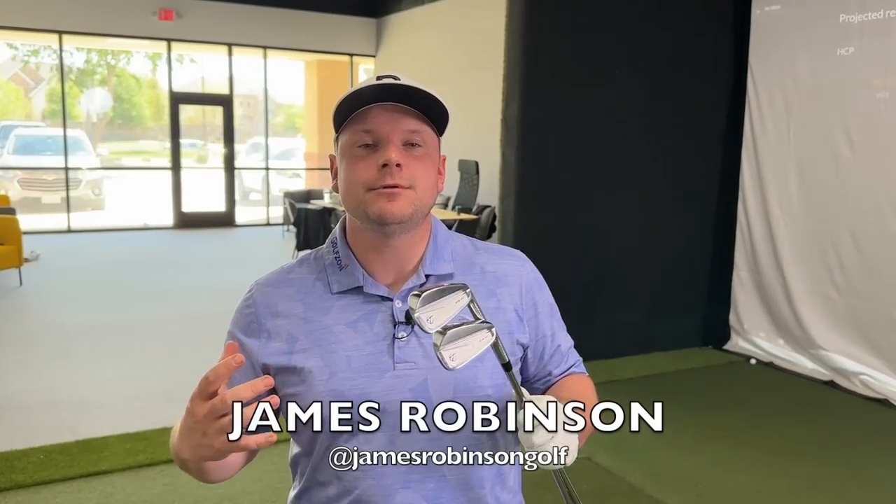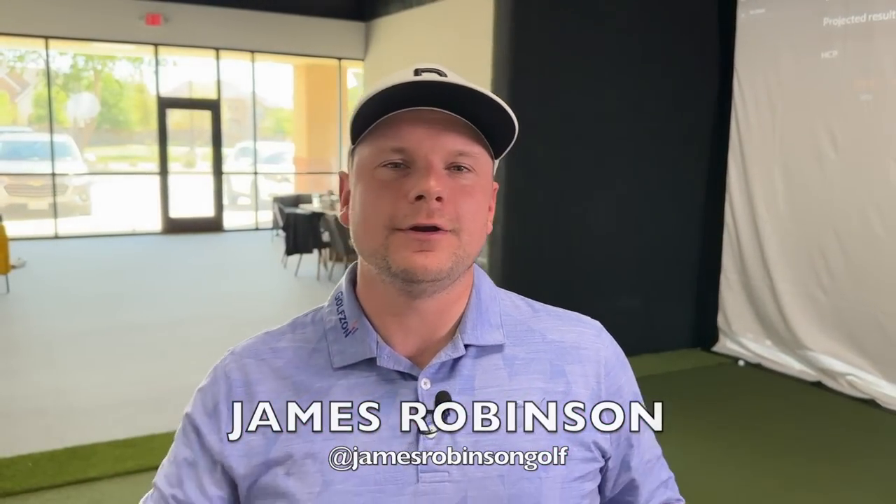Just how much difference does it really make if you use the wrong shafts in your irons? Hi everyone, my name is James Robinson and welcome back to Get Good at Golf. On this channel, we aim to help you get good at golf just one day at a time, Monday right through to Friday.